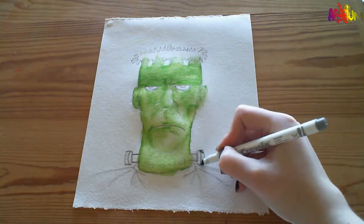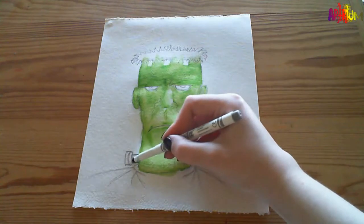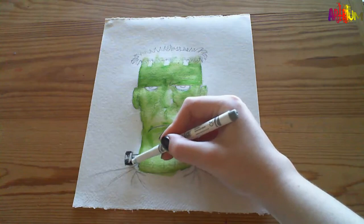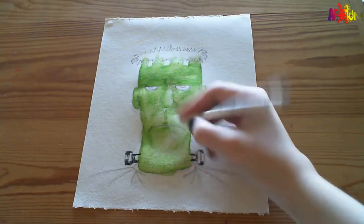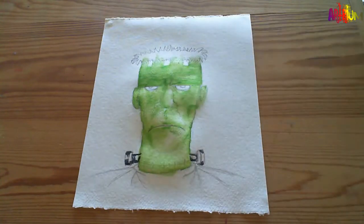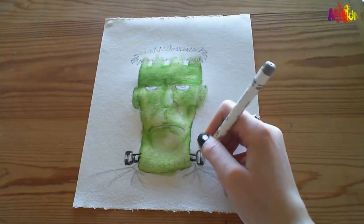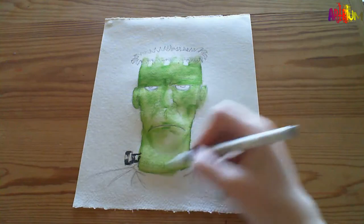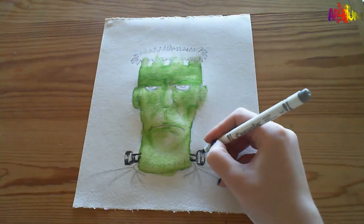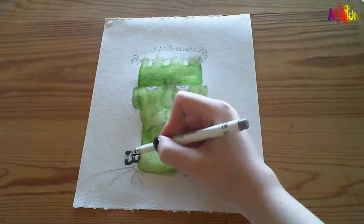If you are a fan of horror - zombies have been portrayed in blue. So if you were doing something similar but a zombie, you could leave the bolts out, leave the scars out if you wanted, and give him a blue tinge. It's totally up to you what you do with your pictures - this is just a demonstration.